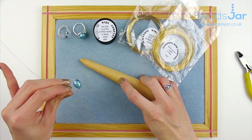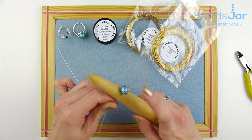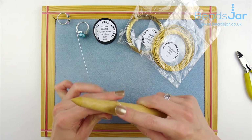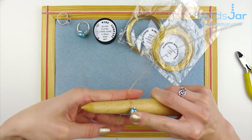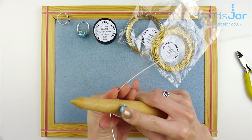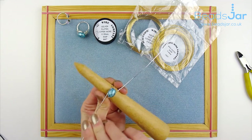You'd then have marked on your wooden mandrel where you want the ring size — this is just a quick demonstration. So you'd place it on the marking for the required ring size, and then you're going to wrap the wires, one to the bottom and one to the top.